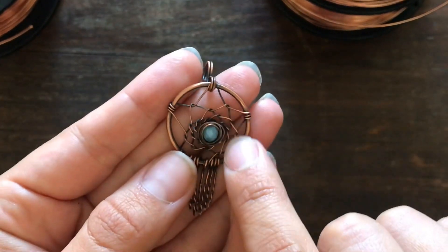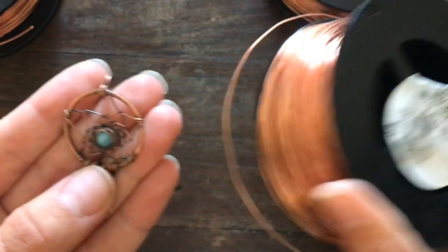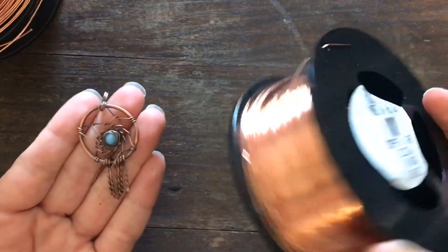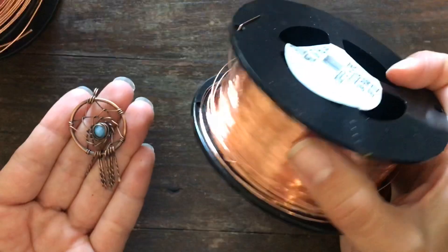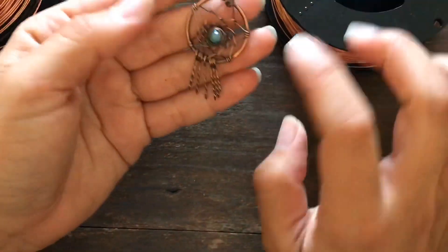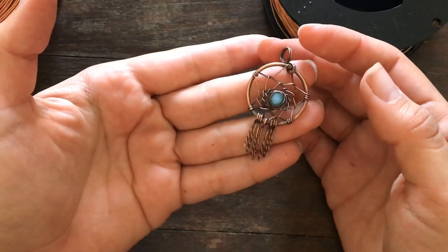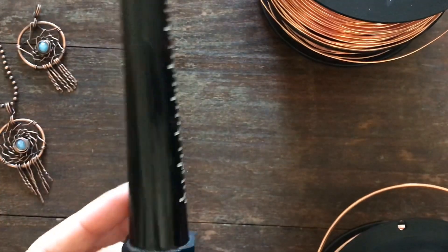For the dream catcher web portion, I am using 24 gauge wire. I purchase most if not all of my copper wire from Rio Grande — if you like big bulk orders, they're a great company and their pricing is really great. For the fringe down below and also the bail, we are using 20 gauge copper wire.